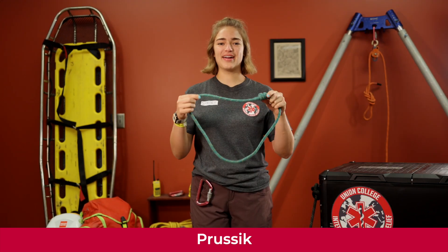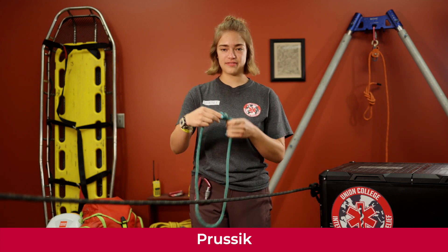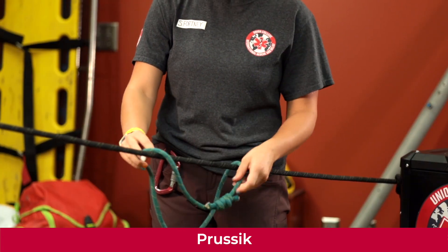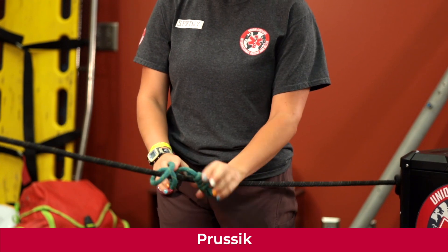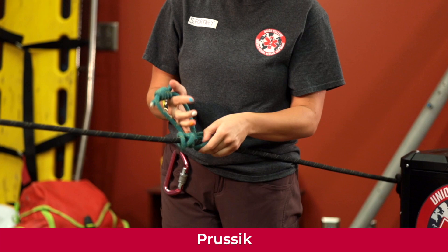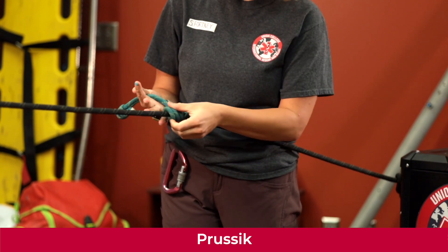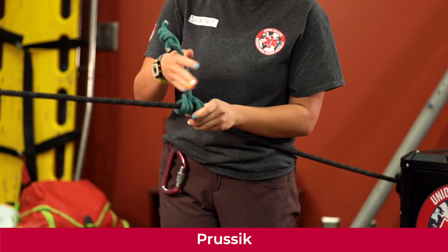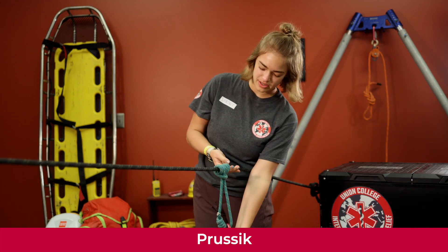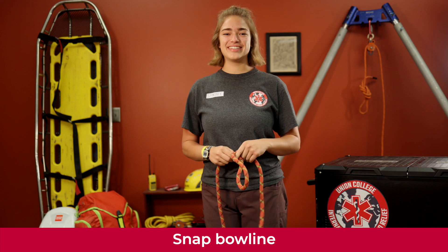We're going to learn how to tie a prusik. Starting with a barrel knot already tied, take another piece of rope and loop it around the main rope three times — starting on the outside working your way in: one, two, three. Pull up on it. To dress it properly, make sure none of the wraps are crossed over — they should all line up straight and smooth. Hook in your carabiner so all wraps are lined up, then pull to create tension.